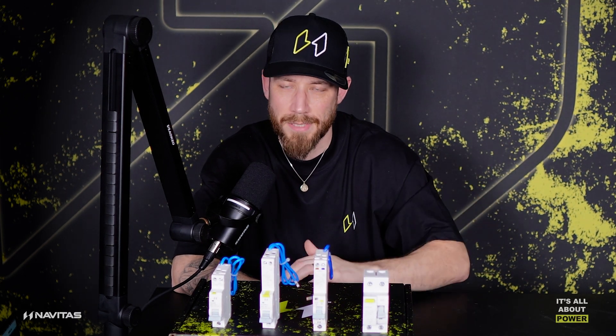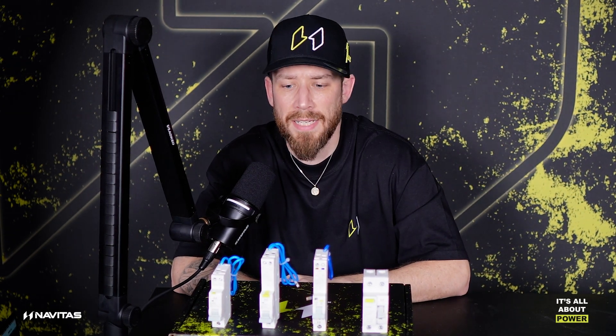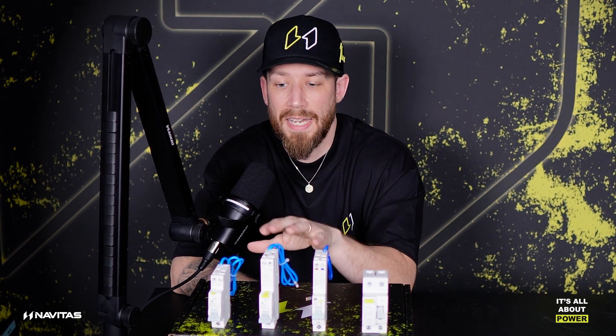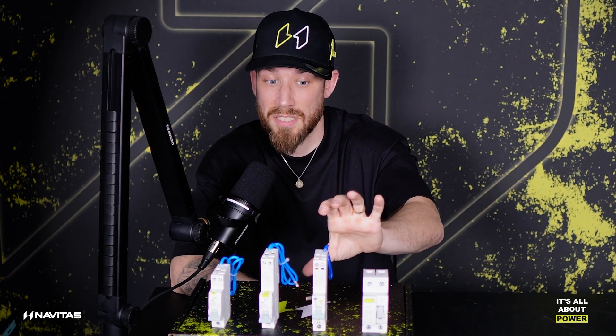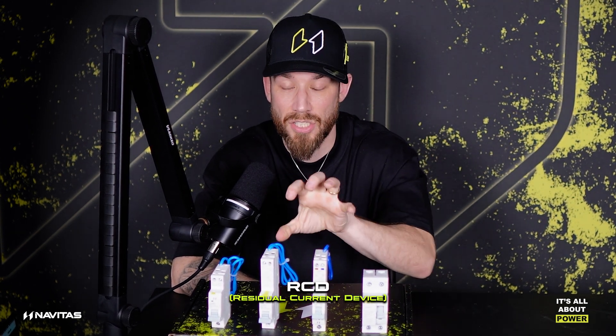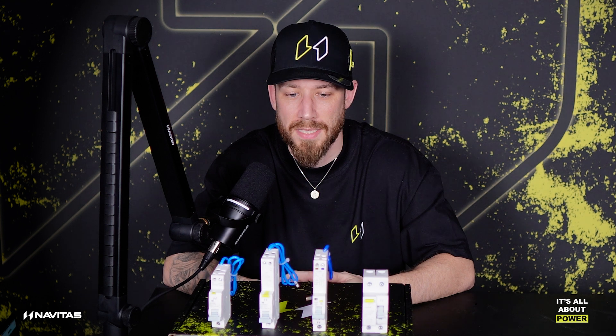Now notice how I didn't call them by their proper names. A lot of people forget, or aren't quite aware, that even though that is an RCBO, that is an AFDD which has an integral RCBO, and this is an RCD — they are all categorized as RCDs, because they all have an RCD protection device element within them, which means it obviously protects against earth leakage. These ones here are rated at 30 milliamp, and this one is actually rated at 100 milliamp.